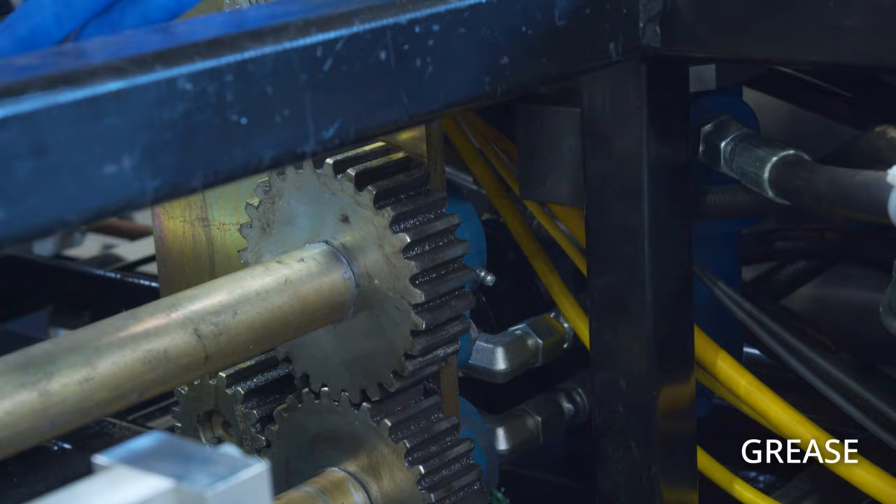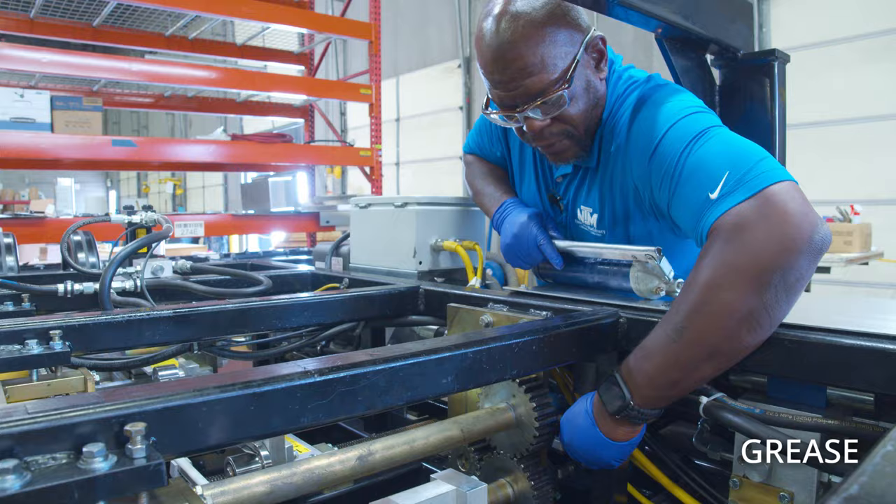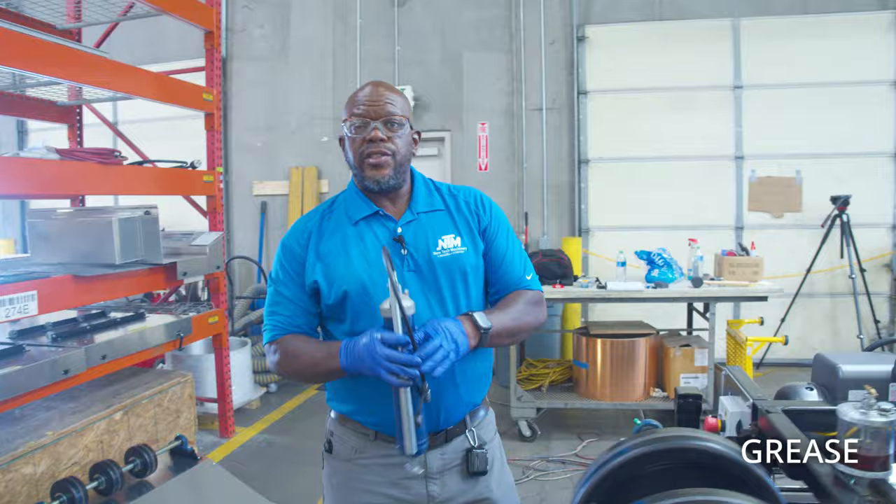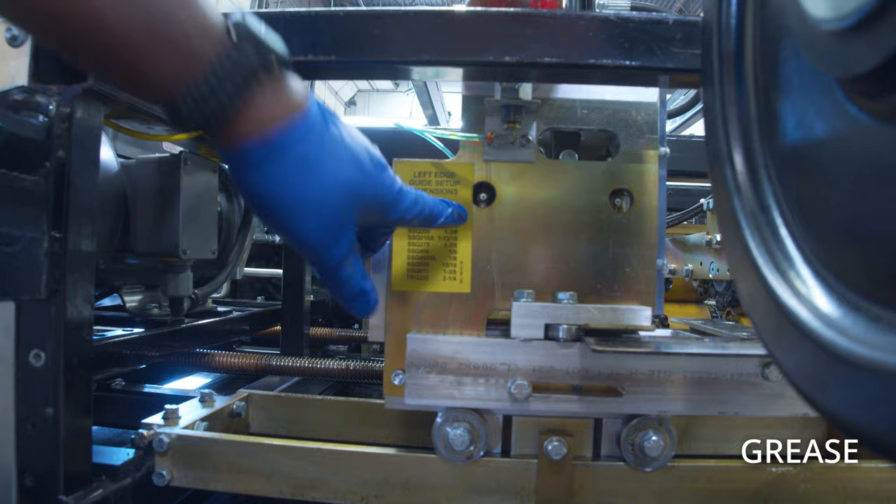We have one grease fitting on each flange bearing at the end of the drive shaft. Turn the cap, and for those that have notchers, you've got a zerk for each of the notching cartridges — there are four of them.